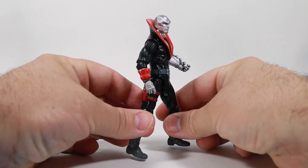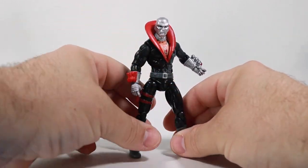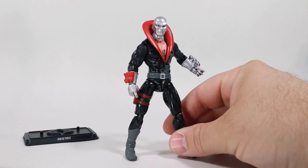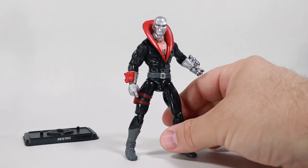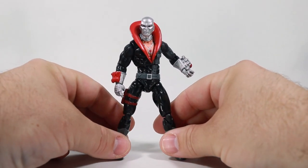In 2021, Hasbro brought back the four-inch G.I. Joe figures a year after they started releasing the six-inch classified figures. While a lot of people were hoping for the re-release of O-ring action figures, we instead got what I'll refer to as the modern era — from about 2006 onward — style of G.I. Joe action figures. Putting that aside, these figures were both exciting and a bit of a disappointment.